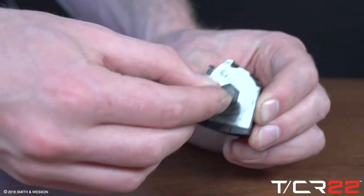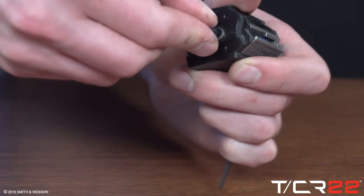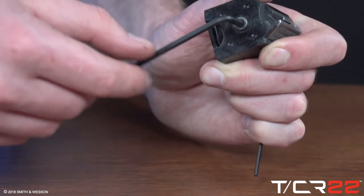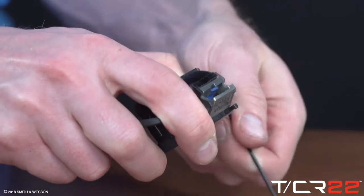Using a 9/64ths Allen wrench on the assembly screw end and a 5/64ths Allen wrench on the tensioner cap end, loosen the assembly screw counterclockwise. Don't completely remove the screw yet. While loosening the assembly screw, keep slight pressure inward on the screw head and on the tensioner cap at the opposite end of the magazine.